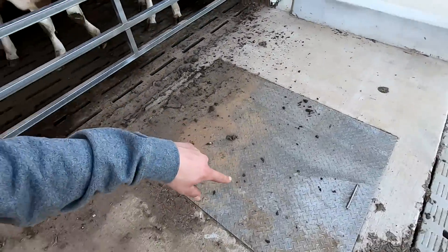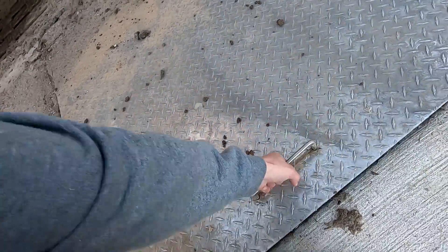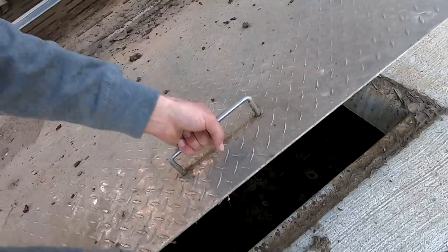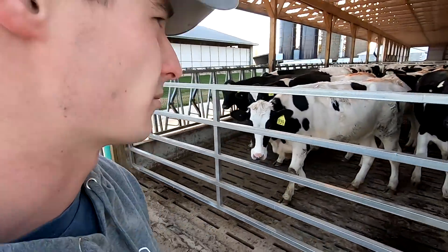The manure pit has a pump-out at each end. You just lift this aluminum cover up — you can see the pit is getting about two-thirds to three-quarters full. We'll get that pumped out in the next couple of weeks before December.